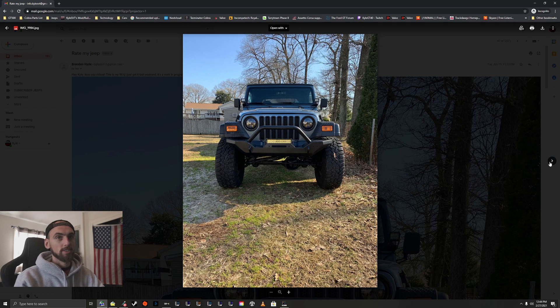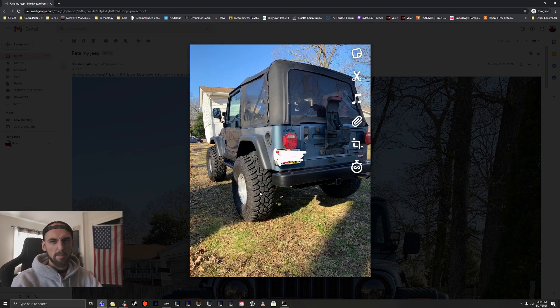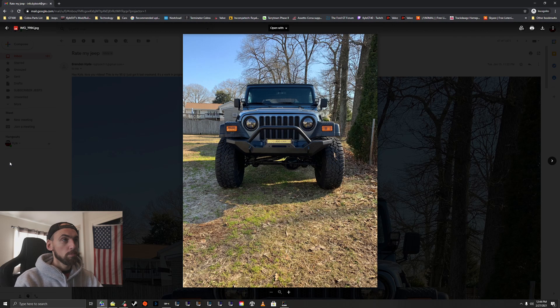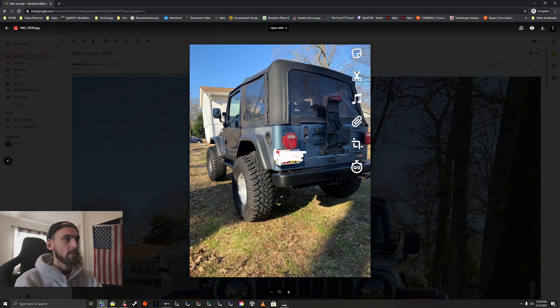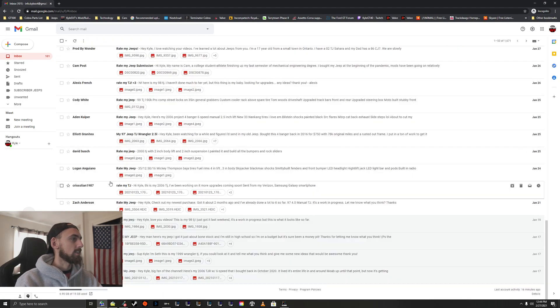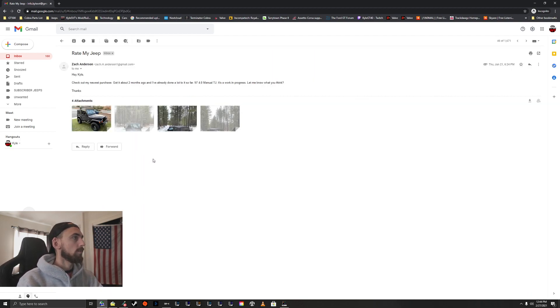The tires look great — I can't really see the wheels but I'd probably black those out, I just like blacked-out stuff. That Jeep looks really clean, I like it. The front bumper looks nice, and the little LED bar and bull bar look cool. But yeah, those are some things I would change — other than that it looks great. Thanks for sending it in, bro, and congrats on the new Jeep!